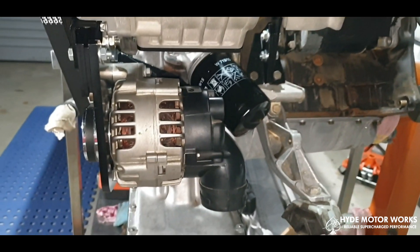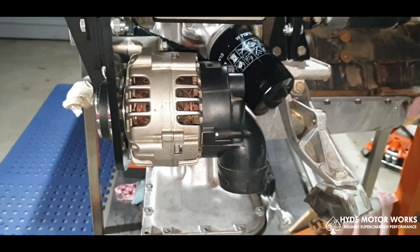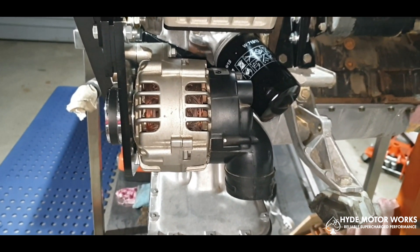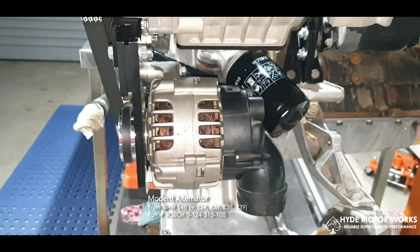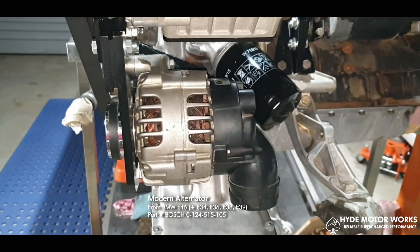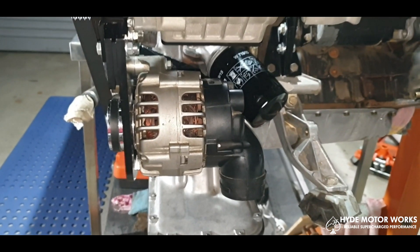You'll notice as well it's not the original M10 alternator — this one is from an E46. The whole build was designed pretty much around the low-level placement of this E46 alternator.